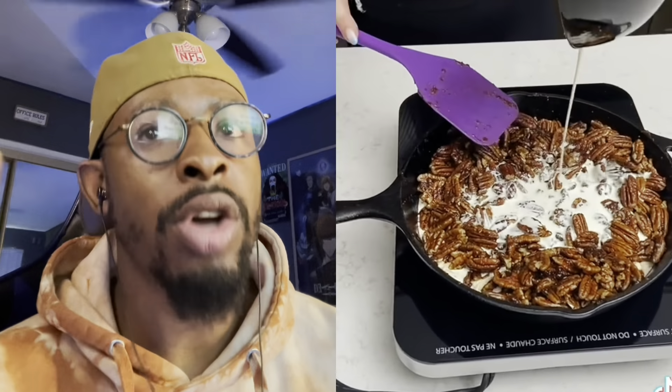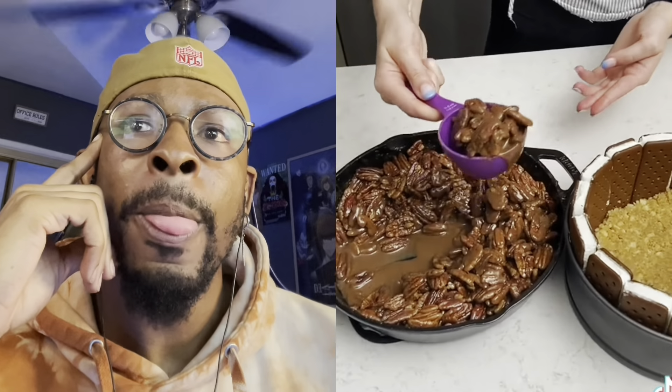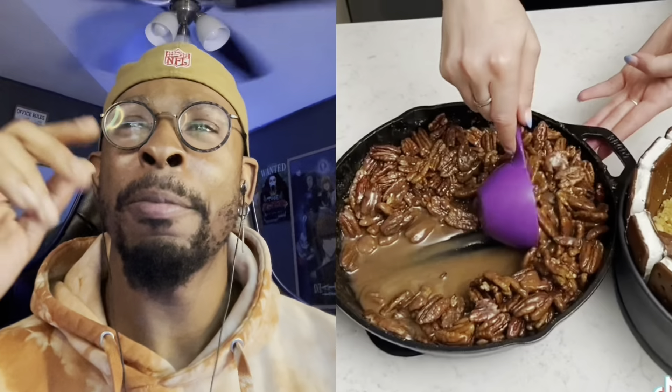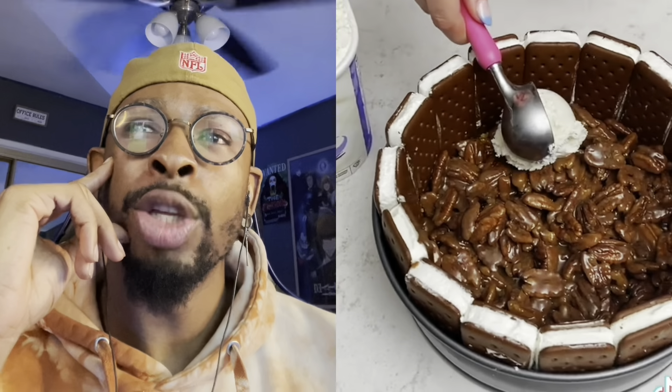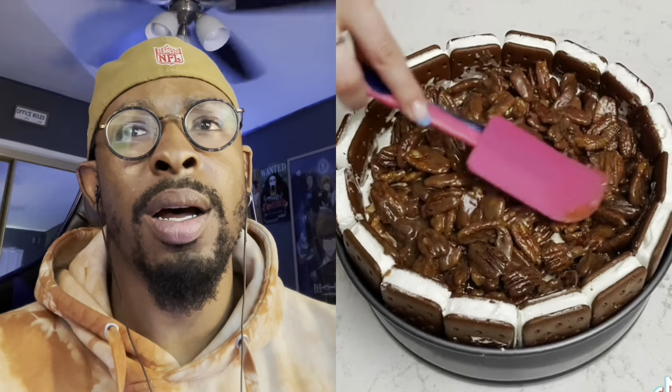Are you cooking it, dumb ass? I didn't even know you had sense like that. Wow. I'm not really a pecan type of guy. So this is slick — where she lost me is you about to fill that whole thing with ice cream? And last but not least, we're gonna cover it with vanilla. This is kind of a lot of work. You're gonna want to smooth it out so it looks good. Now we're gonna put this in the freezer for a couple hours. Okay, it's been a couple of hours, let's take a look.